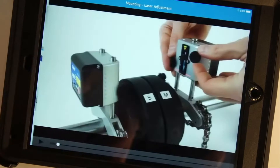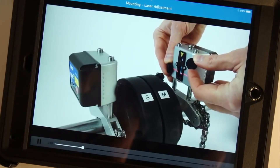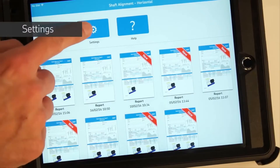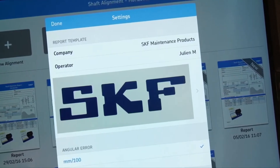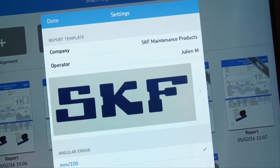Short instructional video clips are available from within the app to show you how to use the system. Tap the settings icon. You can fill out the report template, add a company name, the name of the operator, and a company logo. This information will be automatically added to all new reports.